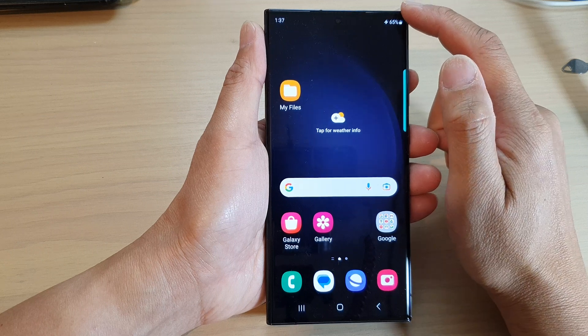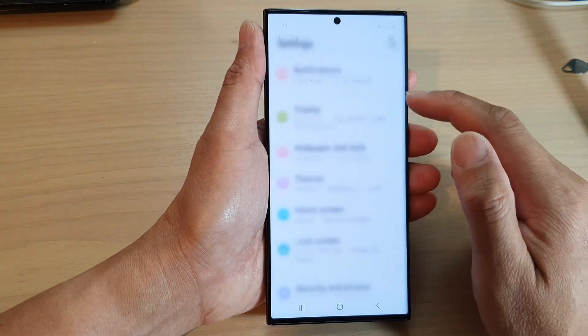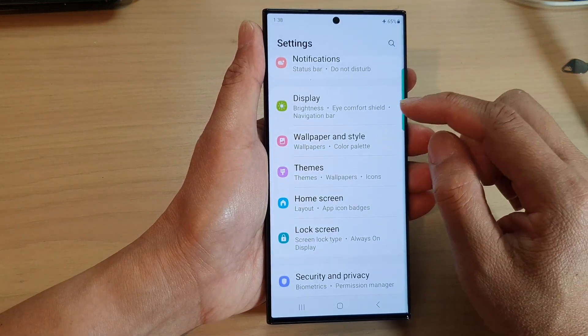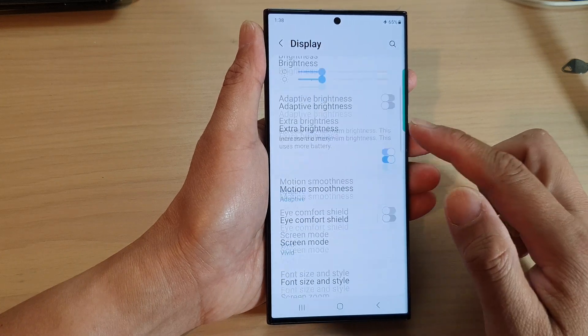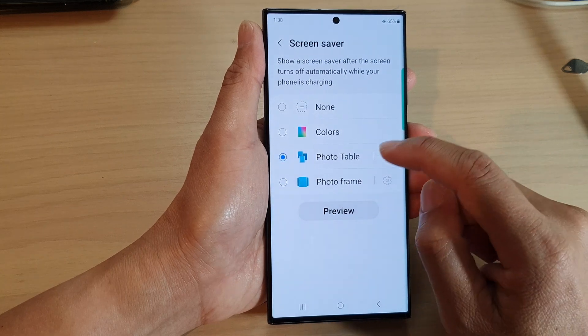From the home screen, swipe down at the top and then tap on the settings icon. In the settings page, scroll down and tap on Display. Next, scroll down to the bottom and tap on Screen Saver.